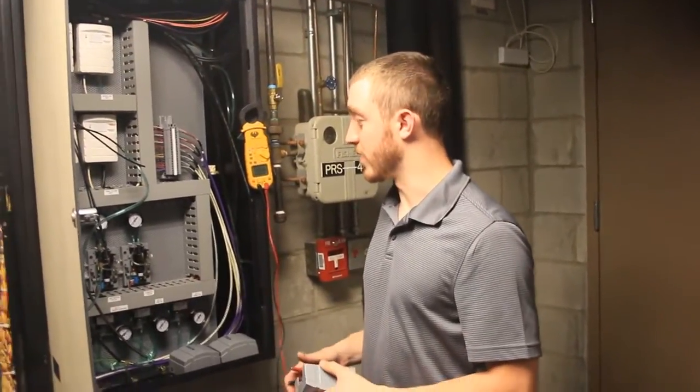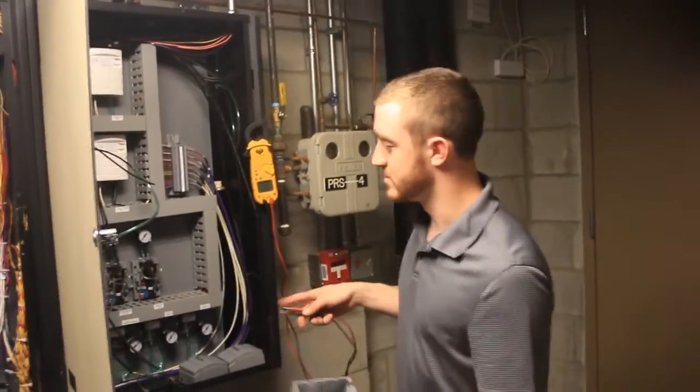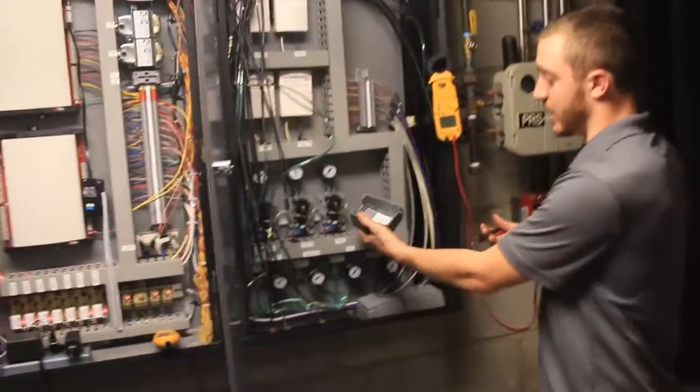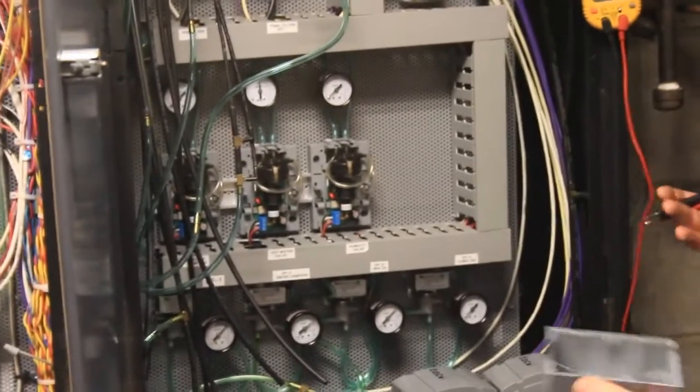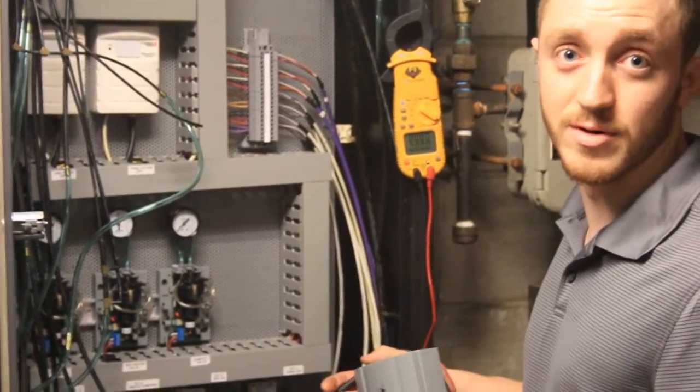Hey Ben, you had a question for me? So we're looking at these — what are they called — EP transducers? Yeah, they're transducers. And I noticed there's a three-wire terminal on it, so I asked: if there's three wires, does that mean it's a 4-20 milliamp output for controllers?